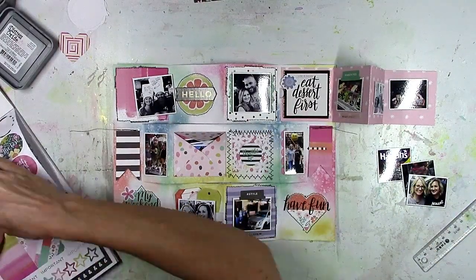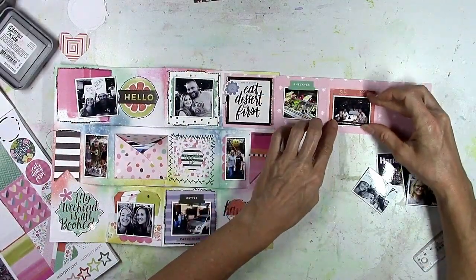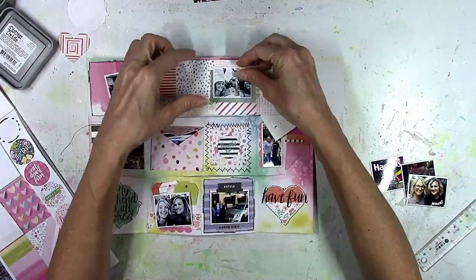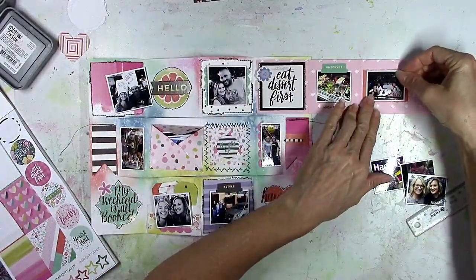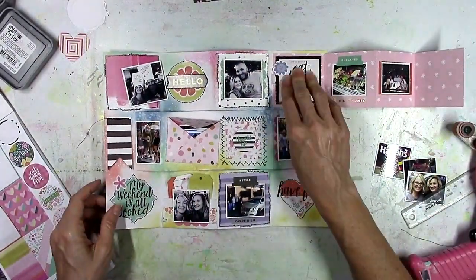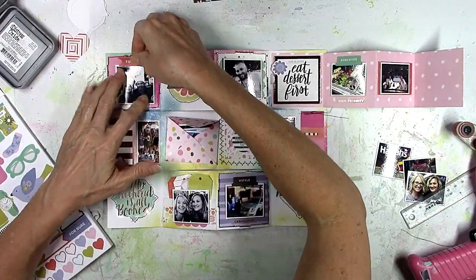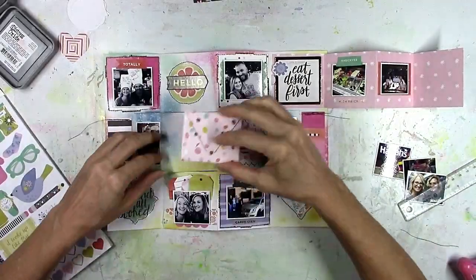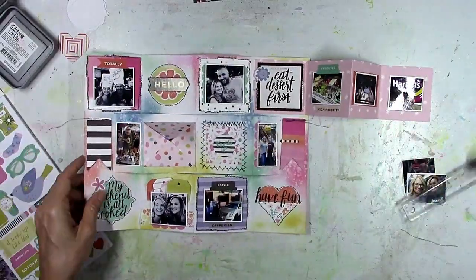I highly recommend the 30-page sticker books — most of the American Craft designers came out with one. There are so many stickers in there and they go a long way. I've used this thing for a lot of projects and still have a ton of stickers left. I'm using some of those rectangles for mats behind some of the little photos. There are also some little tags in the pocket on the second row at the bottom, where I'm going to do a little bit of journaling later. Then I'll stick down the envelope and continue working on the little accordion piece.